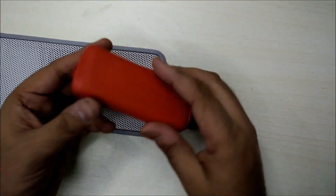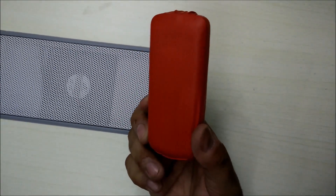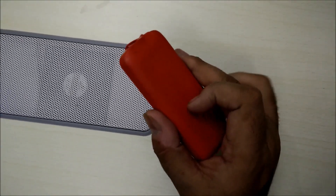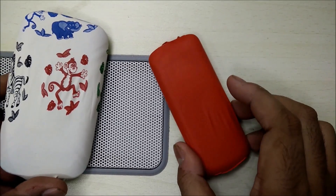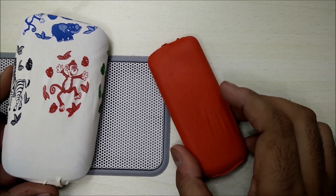Your case is ready with nothing but a balloon, and you can keep changing these covers every day — every day you can have a new look. It feels nice and the balloon gives it an anti-slip finish as well. So it's a multi-purpose phone case using nothing but balloons. Do subscribe to our channel and give us a like — that will definitely encourage us. Thank you.